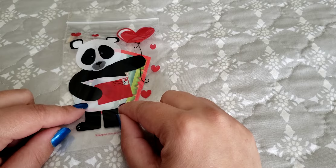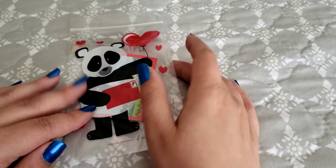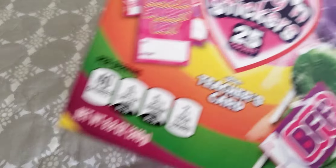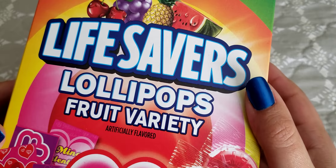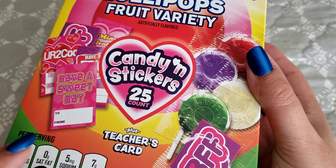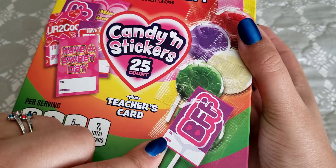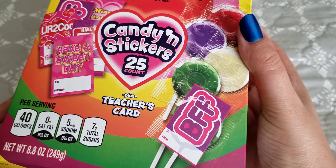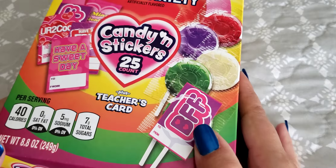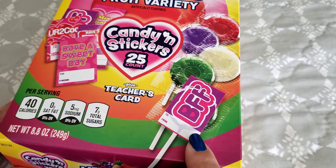I have 24 bags like this. We're not going to do all 24 because it gets kind of redundant. But what I first wanted to do is take this box here — this is the Lifesavers Lollipops Fruit Variety. I also showed these in a previous video, but you take this sticker and attach it to the lollipop. It has a to and from little thing. I'm not going to make my son fill it out again, but I am going to go ahead and apply the sticker to the lollipop.